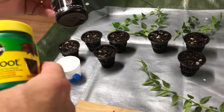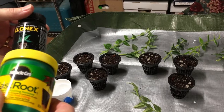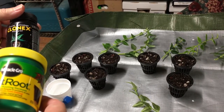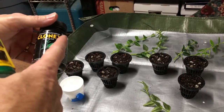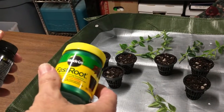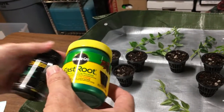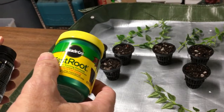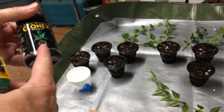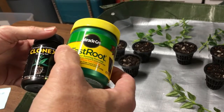I was actually going to try an experiment and do half of these with the gel and half with the powder to see what would happen, but I decided it's not worth taking a chance because these white Hoya Bella are so incredibly rare. I've tried this in the past with the gel and I've had really bad luck.